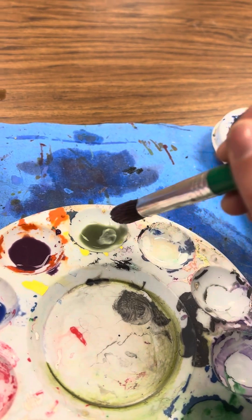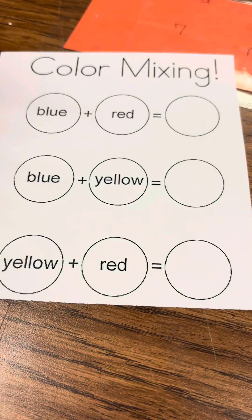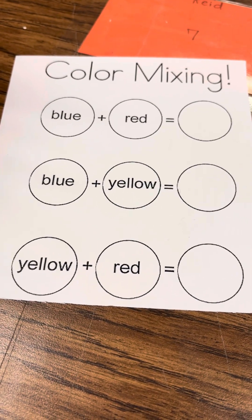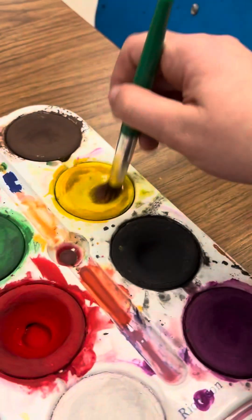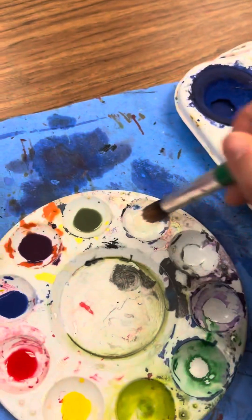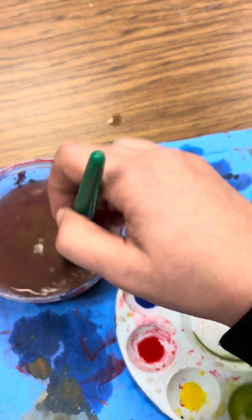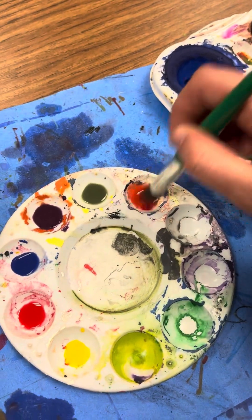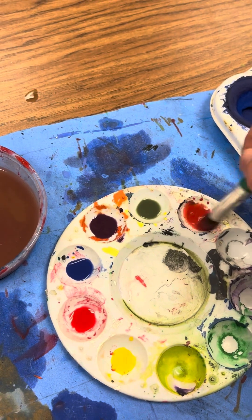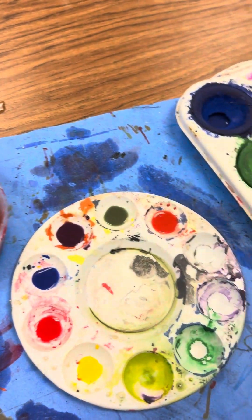Last one — yellow plus red. We're going to get some yellow and add it to the last spot, rinse our brush off, get some red, add it to the yellow, and we should have orange. These colors are a little bit dull — if you want a perfect orange, a perfect purple, or a perfect green, you're really going to have to work with it and keep adding more.